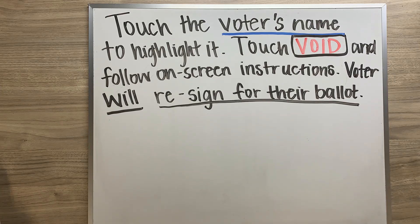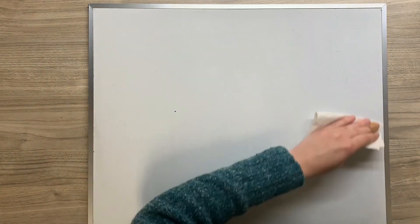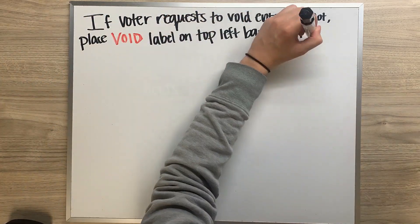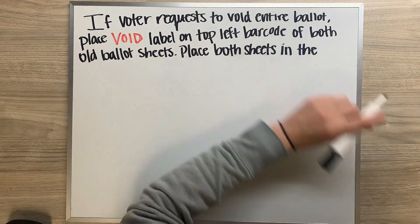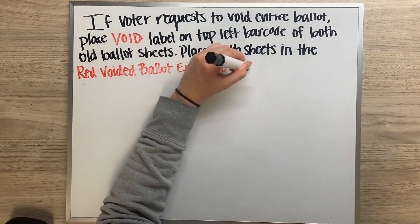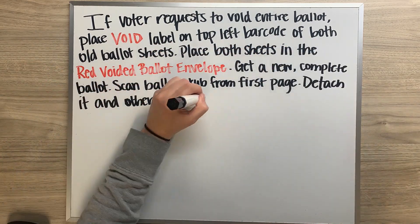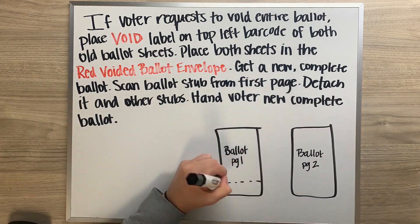If the voter requests to void their entire ballot, place a void label on the top left barcode of both of their old ballot sheets. Place both sheets in the red voided ballot envelope, and then get a new complete ballot. Scan the ballot stub from the first page, detach it and the other stubs, and hand the voter their new complete ballot.